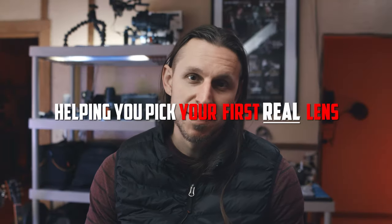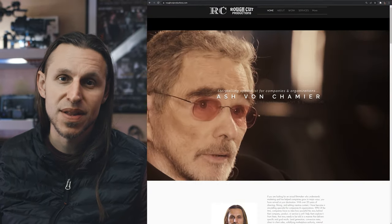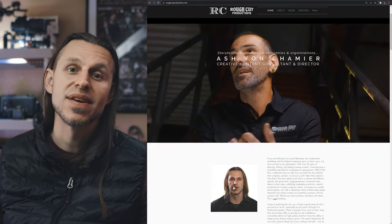Hello and welcome. My name is Ash Von Chamier. I am the owner of Rough Cut Productions. I have been making videos for 20 plus years. I have a lot of lenses, I've got a lot of cameras, and I do a lot of editing, so I've gotten to test a lot of different things.